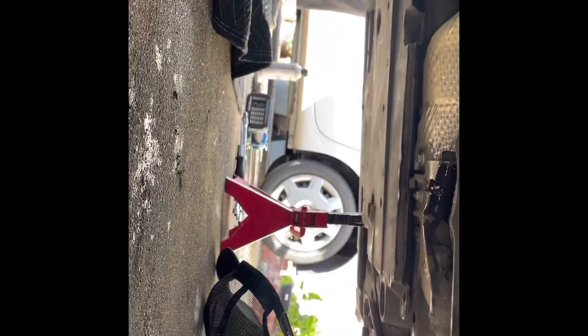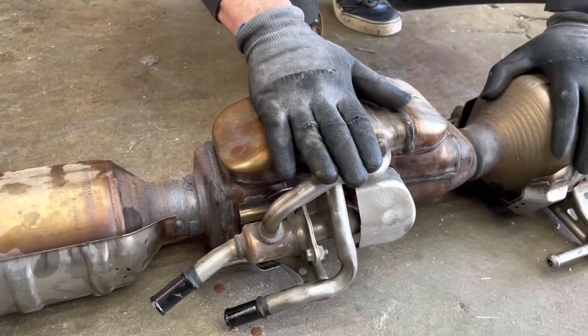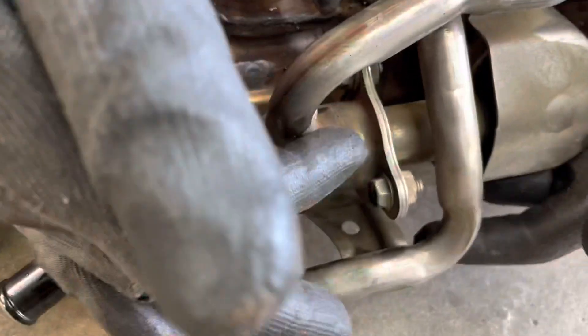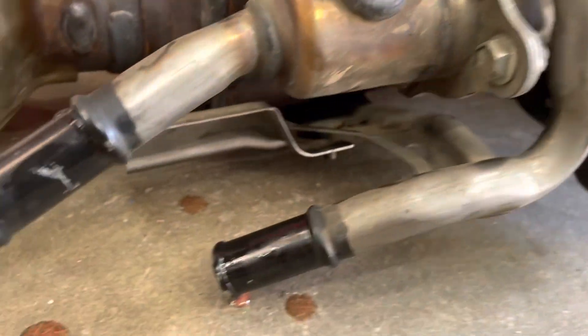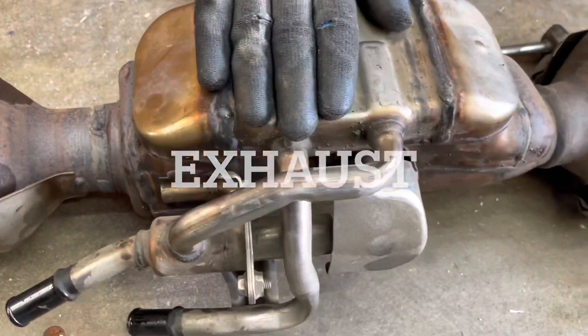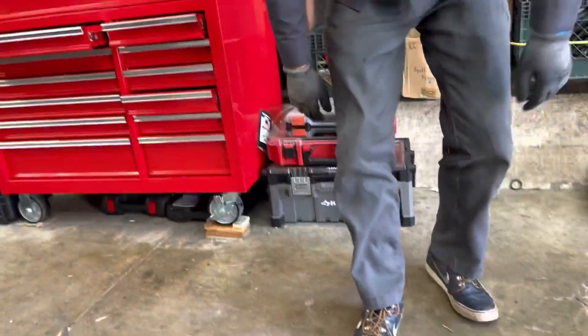So this is the exhaust gas heat exchanger. The exhaust gas goes through this, interacts with the coolant going through here, and warms the coolant up. This is for when you're first starting the car in the morning and want heat right away. It can turn on and off — that's what this valve is here. It's a thermostatic valve. Once it's warmed up, it opens, which allows coolant to pass straight through the lower portion. It's quite a complicated little device, and this one certainly caused the owner of this car some trouble. We're going to install a new one.